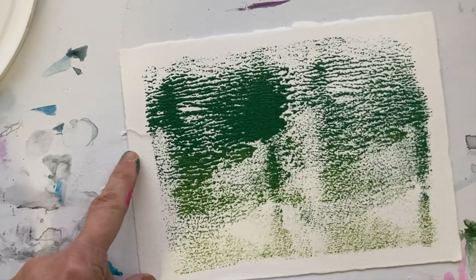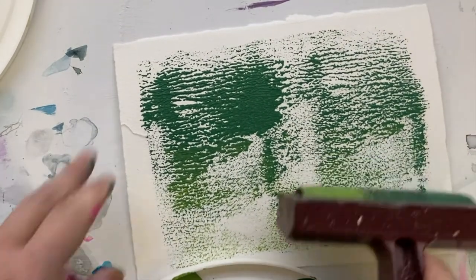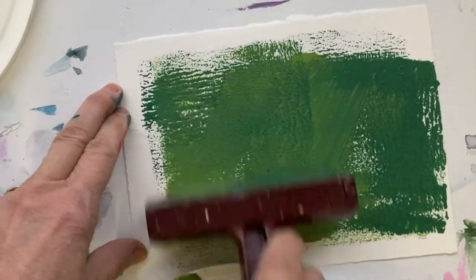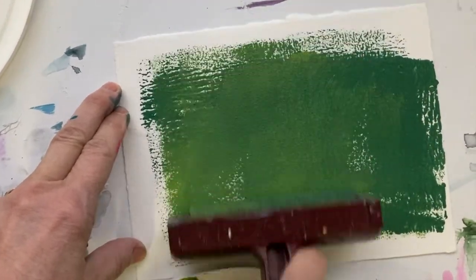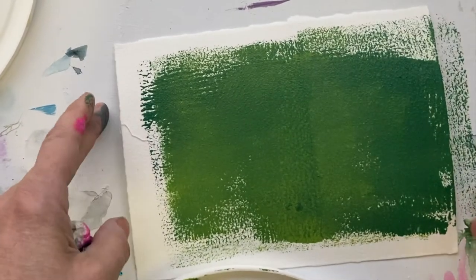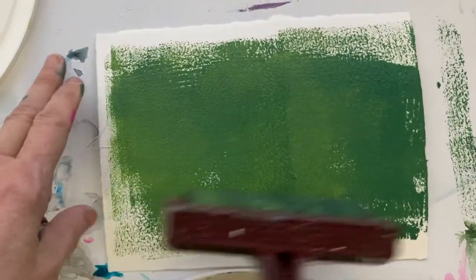You can create a dry texture like this, but if you put more paint on, you can create some really fast coverage. Cover lots of ground and really work it this way. This works really well for surfaces that need covering almost instantly.